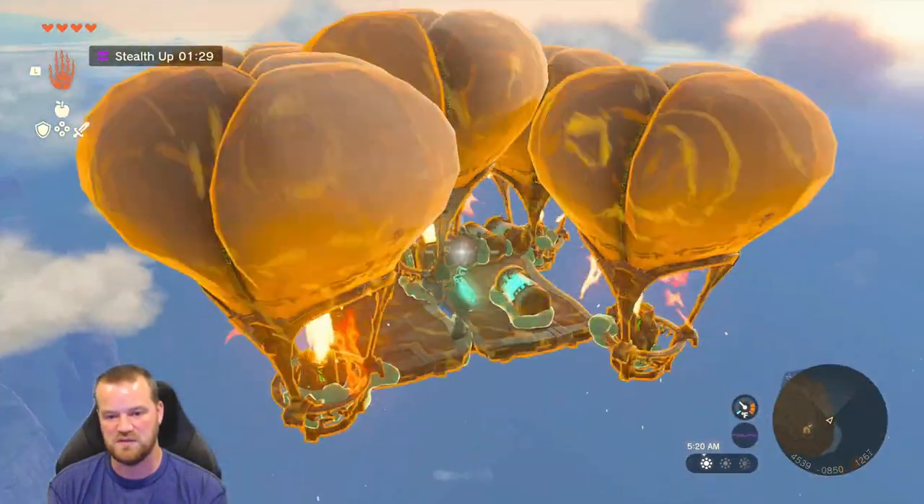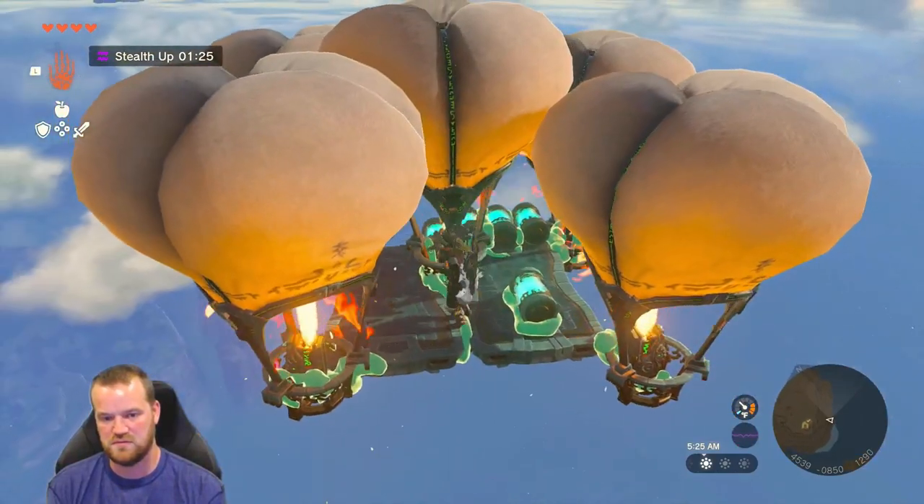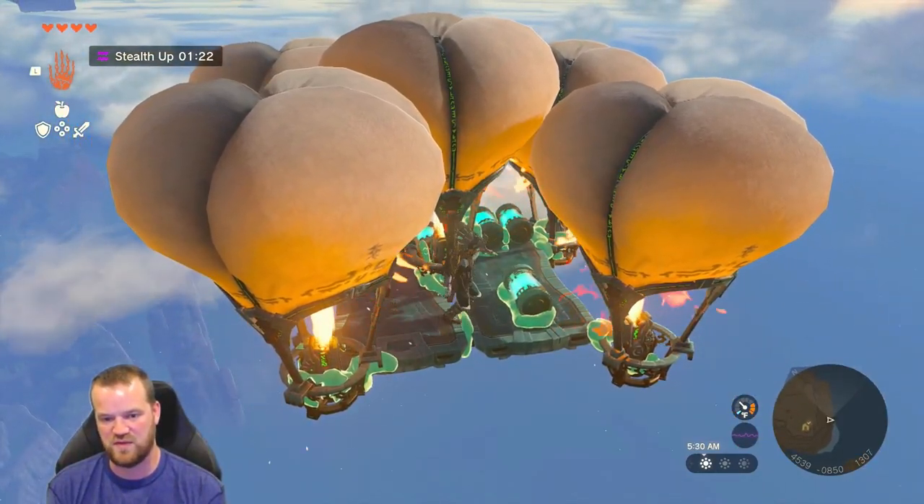We're definitely burning through these batteries. Let's see if we can attach this three. Let's go ahead and balance this thing out by walking over here.